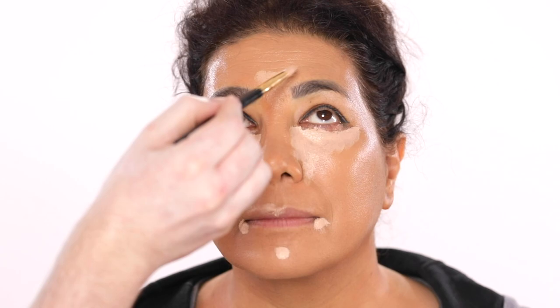I'm using this Laura Mercier Translucent Setting Powder and using this to set those liquid products into place. How much powder you use is dependent on your preference and your skin type and how your skin wears the makeup.